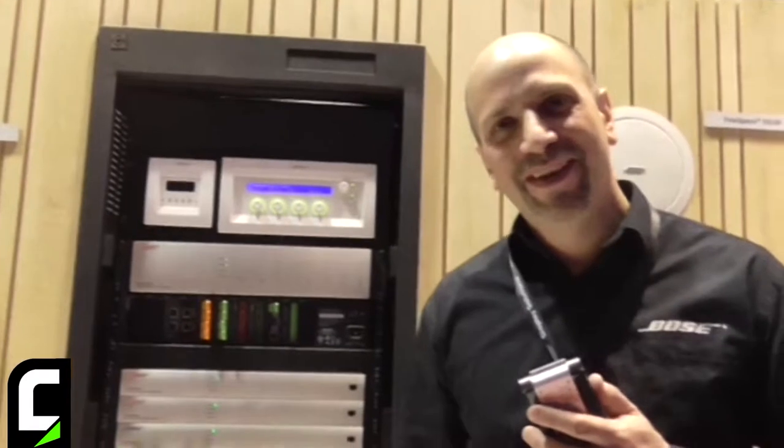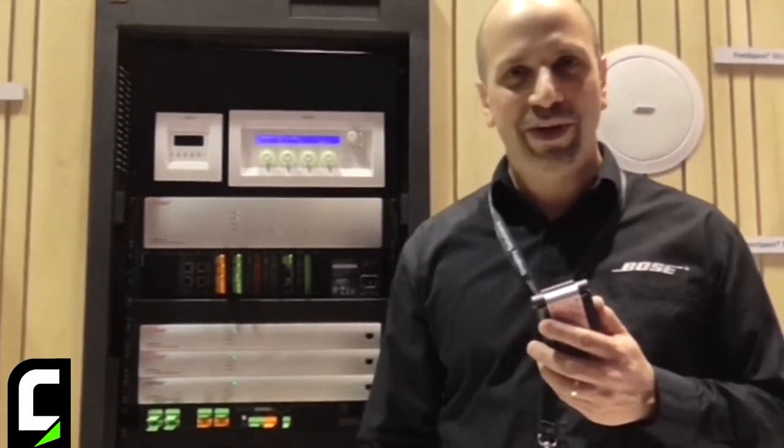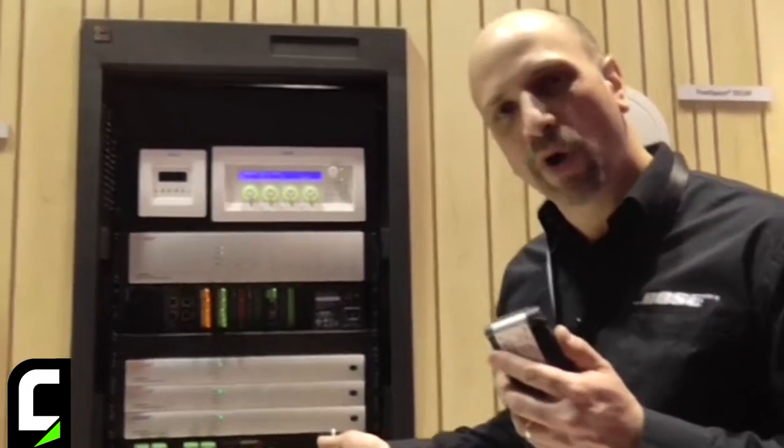Hi, my name is Kyle Sullivan. I'm a product line manager with Bose's professional systems division and I'm pleased to be here at ISE 2014 to show some brand new products that we have.